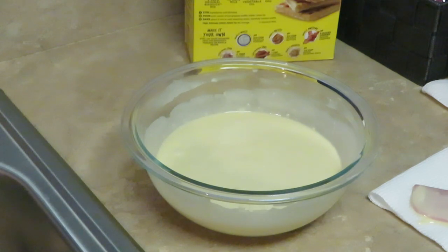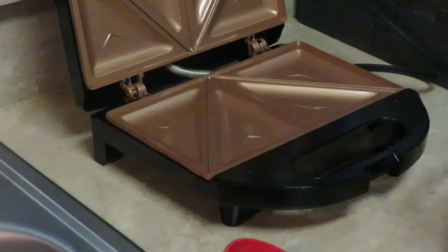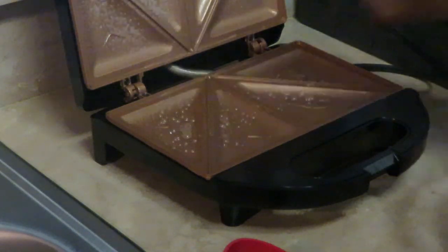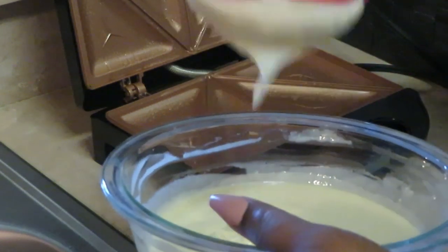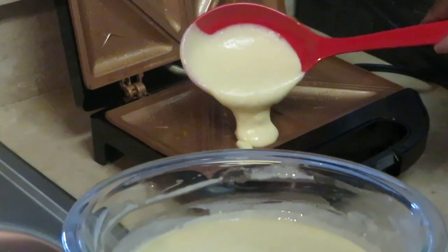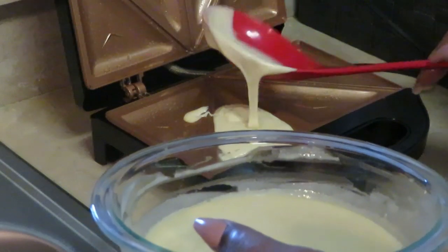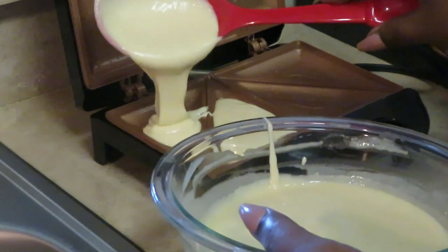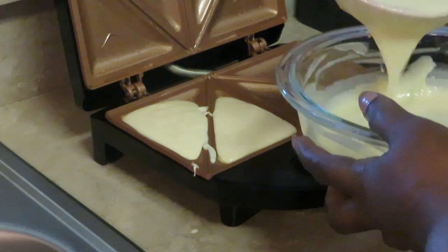I'll go ahead and get that grill all plugged in and nice and hot. Alright guys, I'm back — the grill is all nice and hot. Let's go ahead and get the pancake mix in there. I'm spraying my top and bottom, the grill is nice and hot and ready, so I'm going to go ahead and put some mix in the bottom here and on the other side. It's a little messy but that's okay.